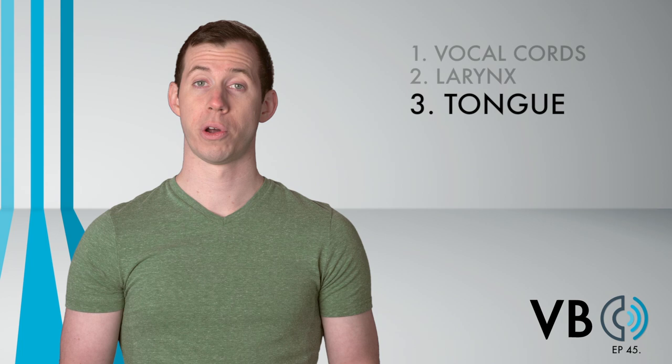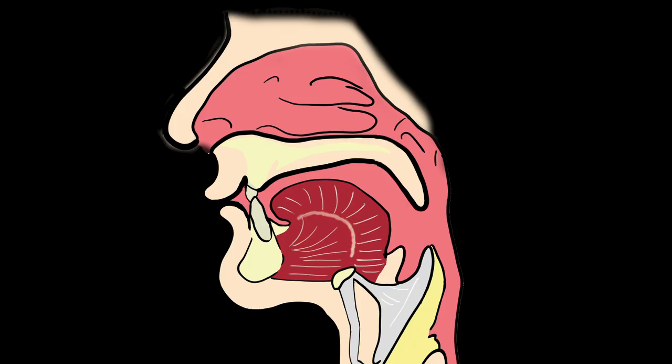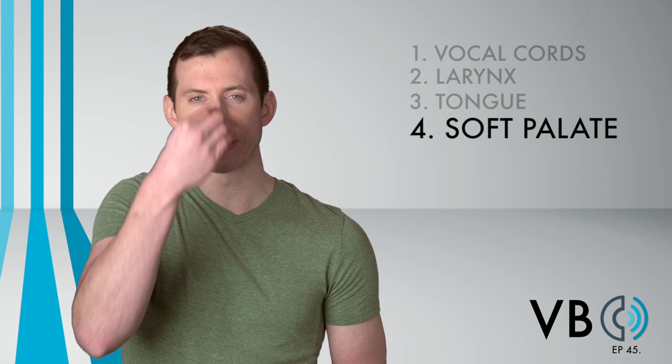Component number four: the soft palate. This is an important component. We definitely want nasal resonance for Marge. This is accomplished by lowering the soft palate. Imagine the sound going into the nasal cavity, and feel those vibrations in the nose.